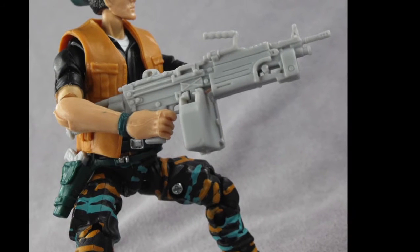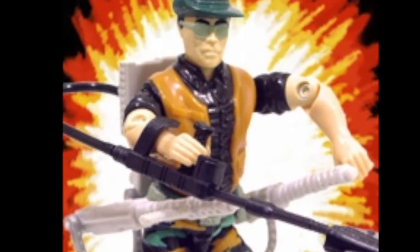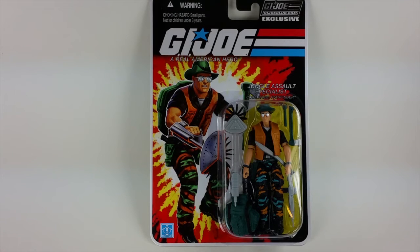The FSS version Justin is looking at today is only the third version of the figure and homages the original iteration of G.I. Joe's second favourite jungle specialist. So without further ado, here is Justin with the review.